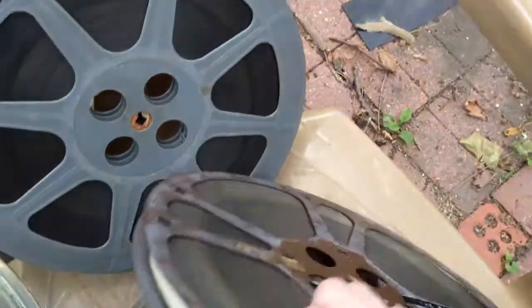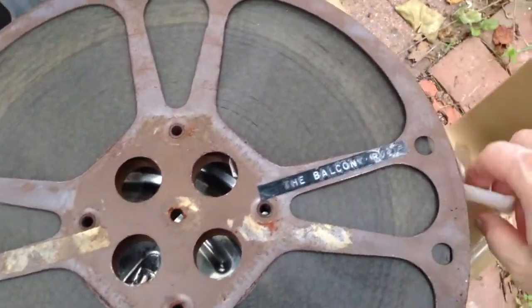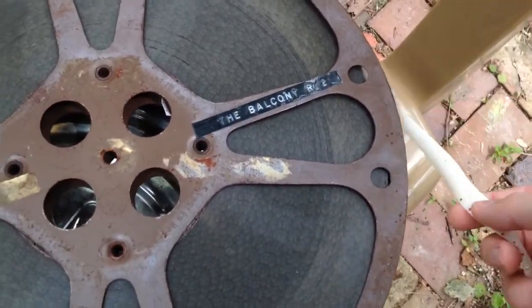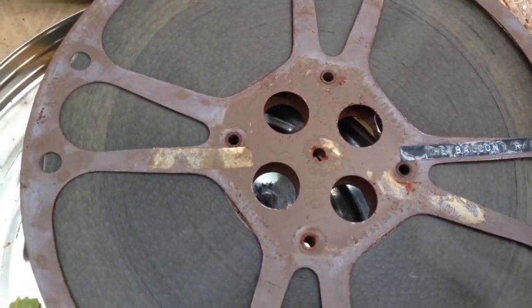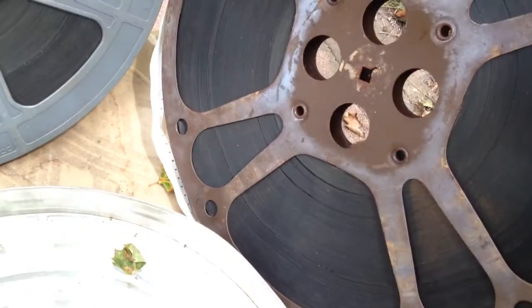I've been trying to see if I can clean this, but it occurred to me that the emulsion is held on by gelatin. So if I clean it, I might clean off all the image and just be left with the deteriorating backing material, which would be pointless.